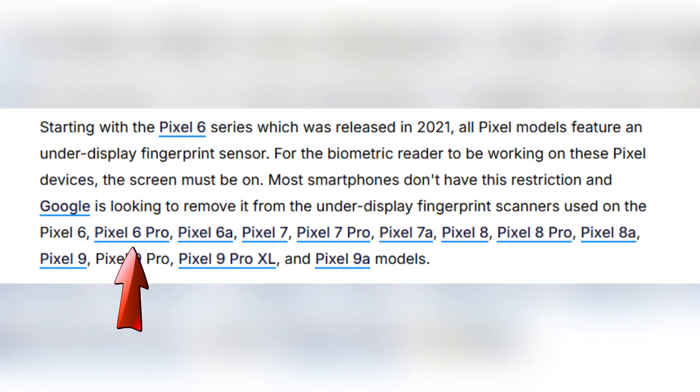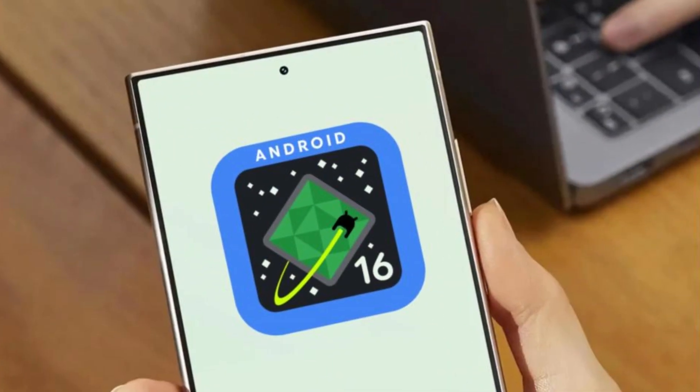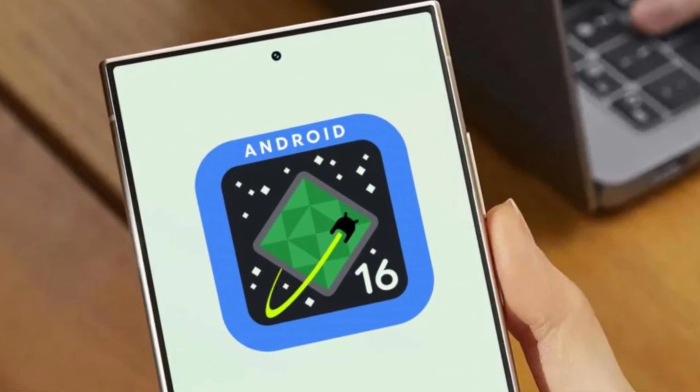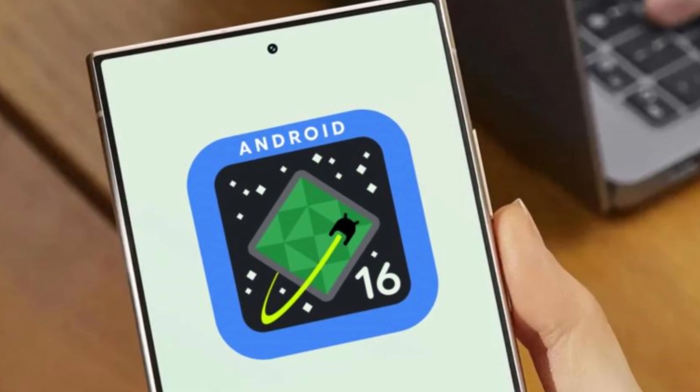This includes the Pixel 6, Pixel 6 Pro, Pixel 6a, Pixel 7, Pixel 7 Pro, Pixel 7a, Pixel 8, Pixel 8 Pro, Pixel 8a, Pixel 9, Pixel 9 Pro, Pixel 9 Pro XL, and Pixel 9 Pro Fold. Unless Google removes the feature before Android 16's stable release next quarter, all compatible Pixel devices will get access to it.